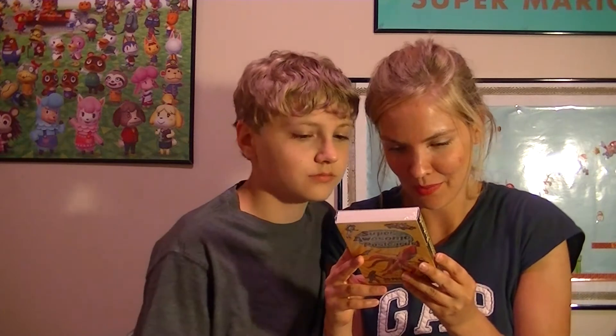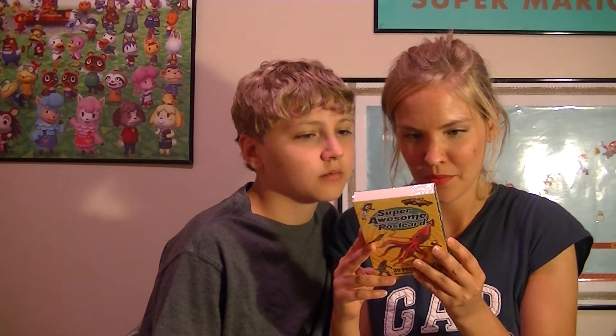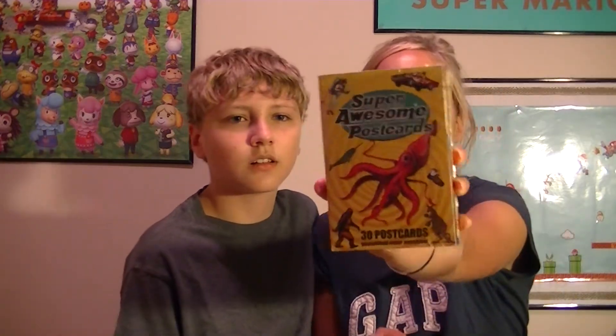Super awesome postcards — whoa, is that really what they are? Postcards — that's slightly creepy but still really cool. 30 postcards, and they're just all random stuff. It's all kind of weird funky stuff — there's a centaur one, a guy with bees on him, a bee beard, and a unicorn one. These postcards are kind of weird, a little bit scary, but super cool.